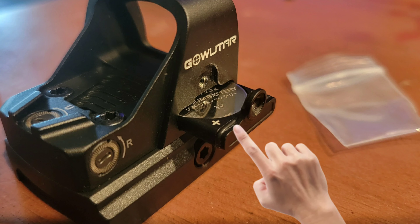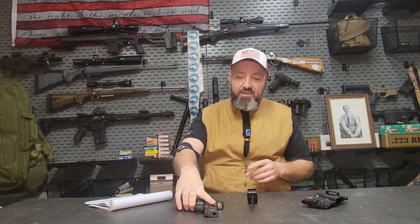While changing the battery on this optic is a little easier because of the side loading tray, a lot of folks are still concerned with battery life. This particular one has a battery saving feature where if you sit it down on your nightstand when you go to bed, after four minutes it'll turn itself off. But what if you need it in the middle of the night? In real time I'll show you the shake awake feature. As you can see, the optic turns itself on instantaneously as soon as you grab it.